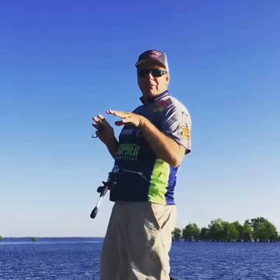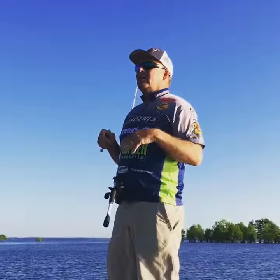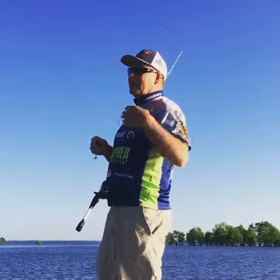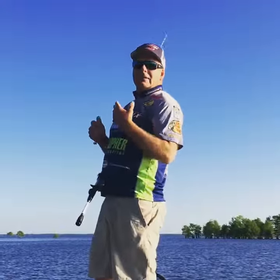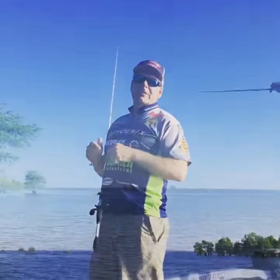You want to be able to skip that bait. Because of these cypress trees and the overhanging limbs, you'll be able to skip that bait — just like I did — right to the base of the tree, or maybe just past it, then swim the bait back through there. That's when you're going to catch your fish.